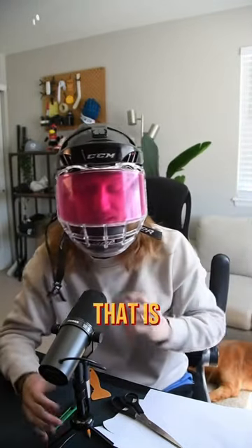Let's try it on. Am I gonna be able to see a thing out of this? I have no idea. Oh man, it is so pink. Wow, that is something else.